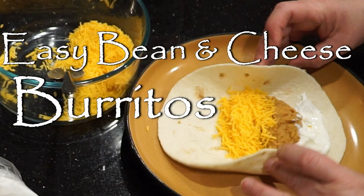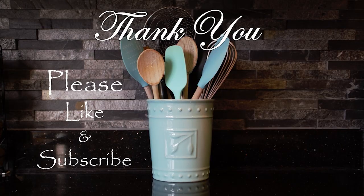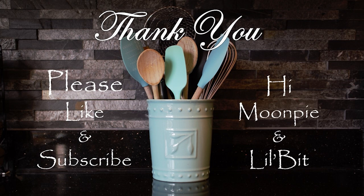And there you have it — easy bean and cheese burritos. Thank you for joining me in Oma's Kitchen. If you enjoyed the video, please don't forget to like and subscribe. I'll upload more tasty videos soon. And a special shout out to Moon Pie and Lil Bit. Till next time.